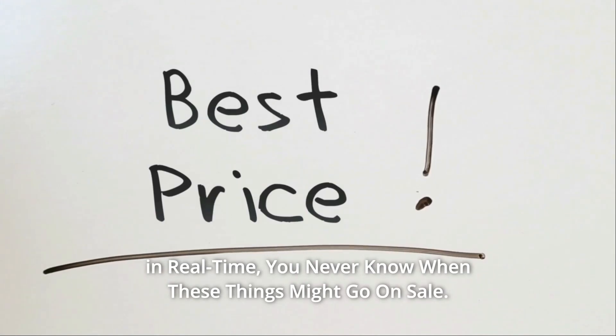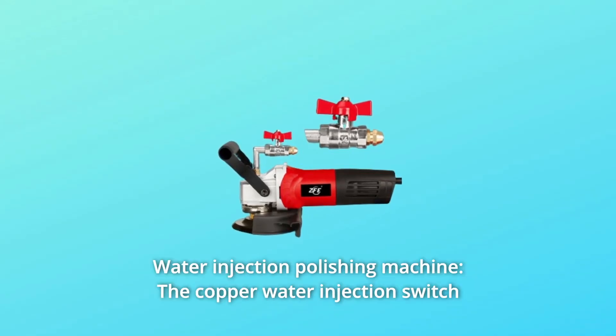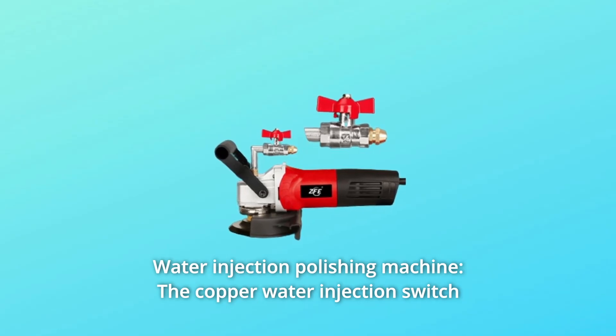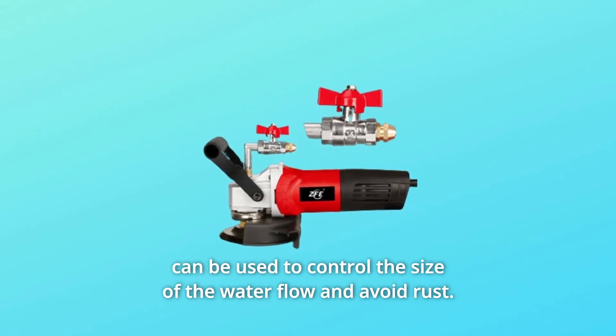You never know when these things might go on sale. What makes this product a smarter choice? Number 1: Water Injection Polishing Machine. The copper water injection switch can be used to control the size of the water flow and avoid rust.